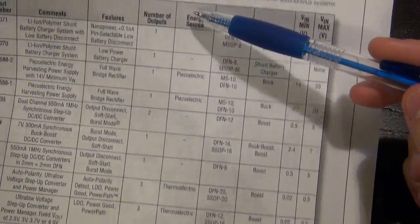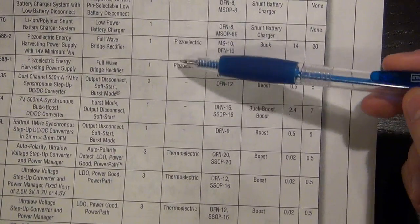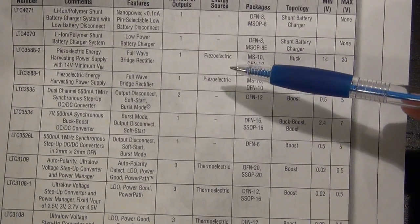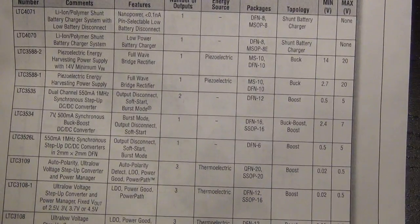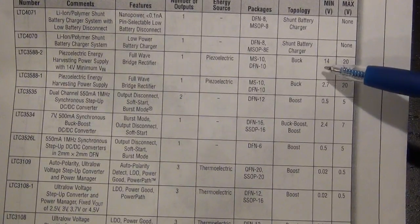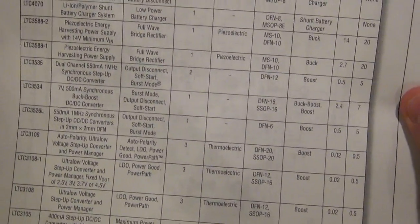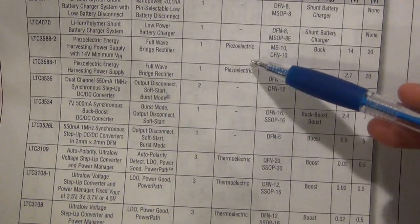They have an energy source category that allows you to narrow your choices. If you have a piezoelectric generator, for example, these two ICs are specifically intended for use with piezoelectric transducers. Piezoelectric transducers offer you a voltage when you apply mechanical energy to them - they convert mechanical energy to electrical energy. They generate a large voltage in the presence of mechanical force but at very low current. The minimum input voltage for these two ICs is 14 to 20 volts and 2.7 to 20 volts, and they both use a buck converter. If you're trying to harvest mechanical energy from something that's vibrating all the time, this would be the kind of IC you'd be looking at.